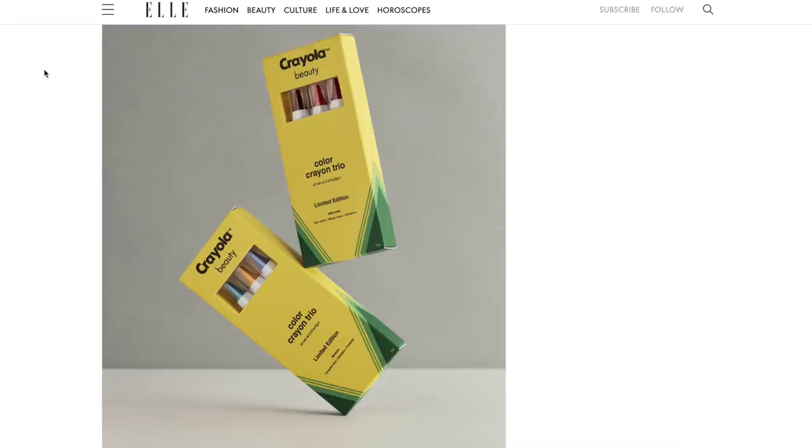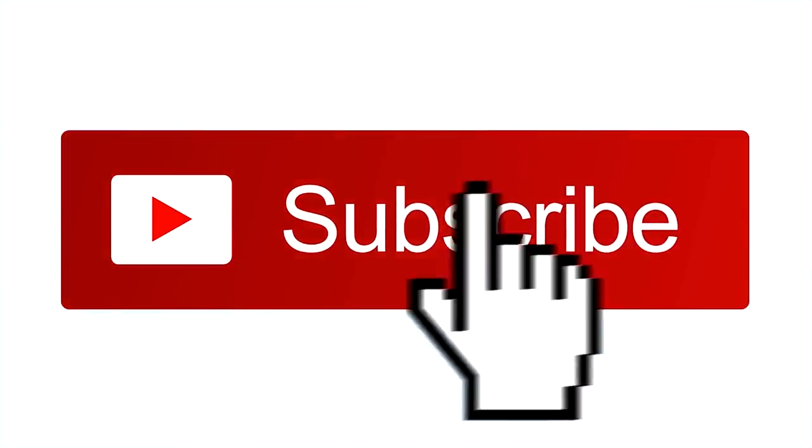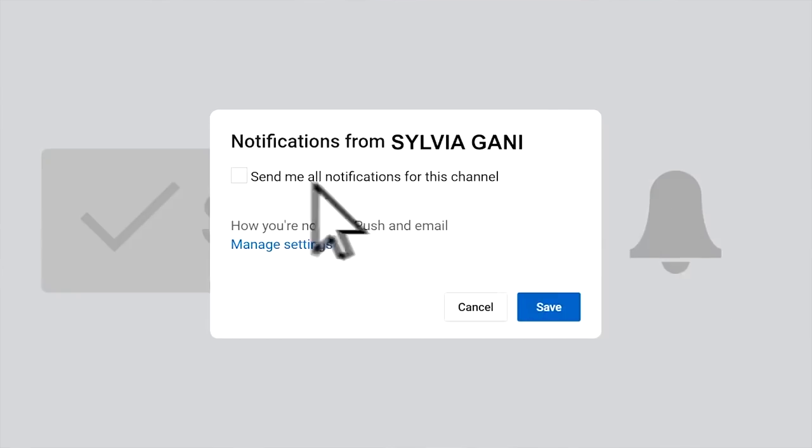Hey guys, it's me Sylvia back with another video. Welcome back to my channel. Today I have a very fun, silly, crazy challenge video planned. I feel like we haven't done a really weird challenge — one that makes no sense — in a really long time. So we're doing one of those today. I'm gonna try and do my full face using chalk. I got two different types, both from Crayola. One is this washable sidewalk chalk with so many different colors. Before we get started, if you are not yet subscribed, hit the red button down below.